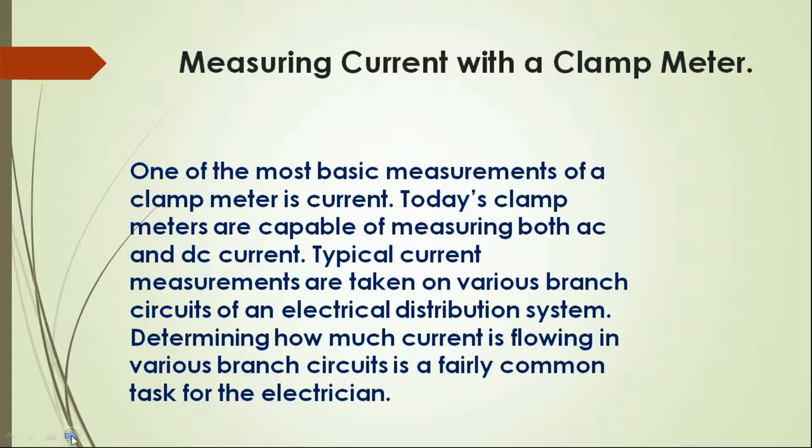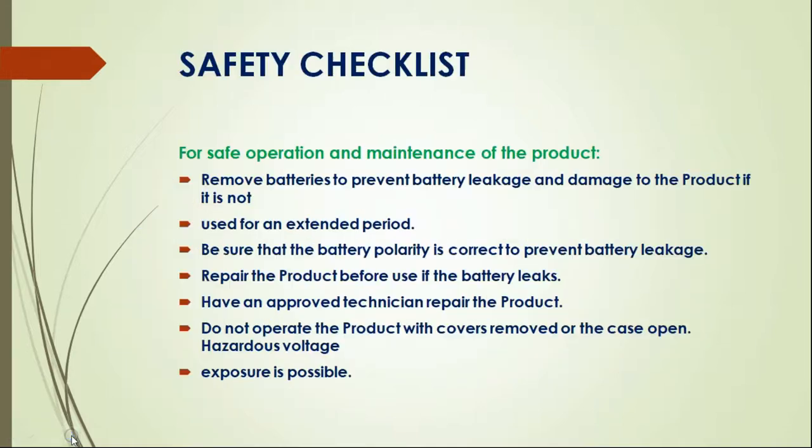Now the safety checklist for safe operation and maintenance of the product: remove batteries to prevent battery leakage and damage to the product if it is not used for an extended period. Be sure that the battery polarity is correct to prevent battery leakage. Repair the product before use if there is battery leakage, and the machine's working condition should be approved by a technician. Do not operate the product with covers removed or the cases open.